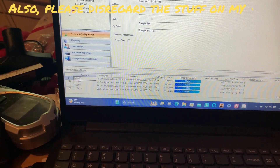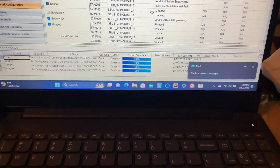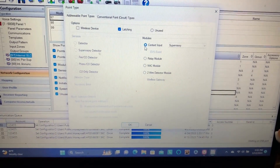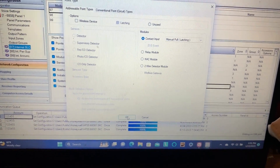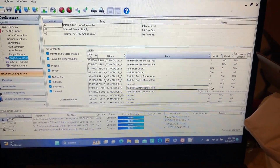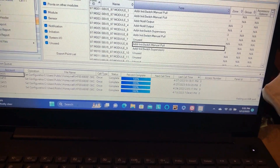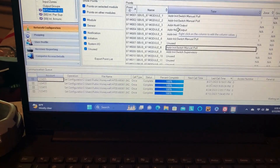I'm going to open our program file. Now here comes the fun part — we're going to add the device. We're going to go down to Internal SLC and select module number 8, which is the address of the pull station. We're going to set it as contact input and as manual pull station, and we're going to keep that at zone 1 since that's our zone for the manual pull stations and our general alarm zone.